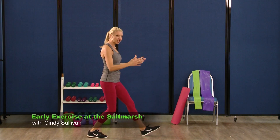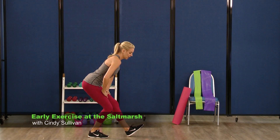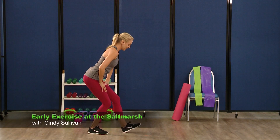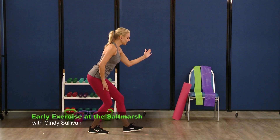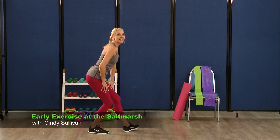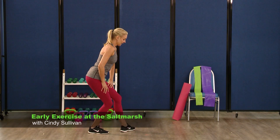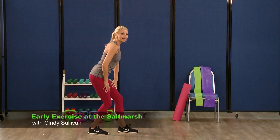Hold it here. You're going to shift that weight back into the back right foot, front toe comes up. Hold it here — stomach is nice and tight. You're going to start to tap out that front toe, tap it out. Eight, seven, six, five, four, three. Now you're going to go front and side, front side — two, three, four, five, six, seven. And stop right there.